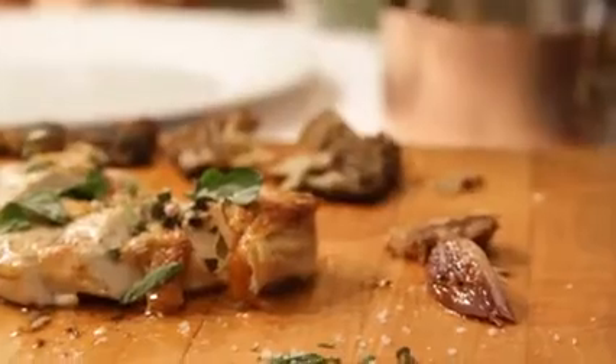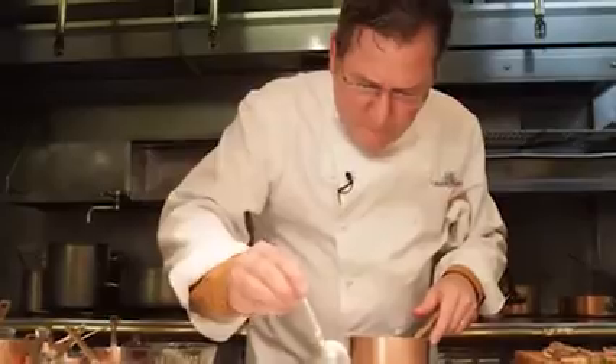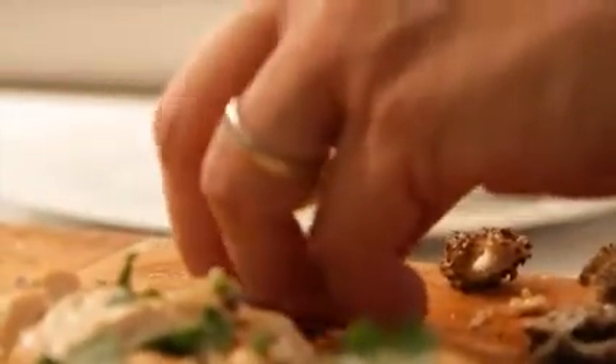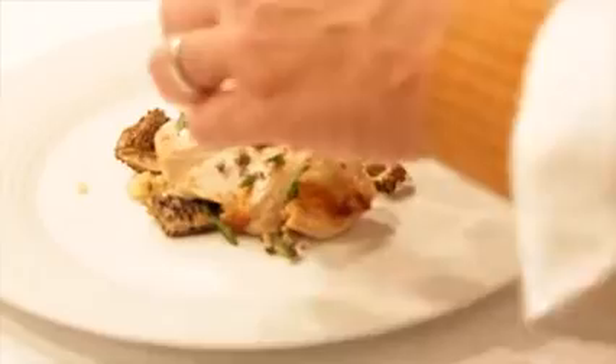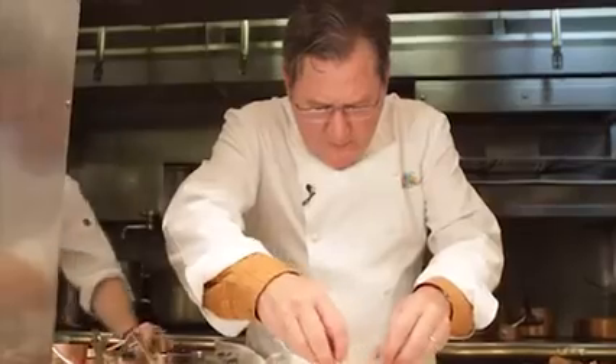Here's how we plate the dish. Take some of these morel mushroom pieces. And now we'll take our beautiful chicken meat — a delicacy, organically grazed, healthy food. Food that tastes great, but food that you feel good about eating.